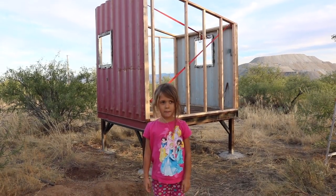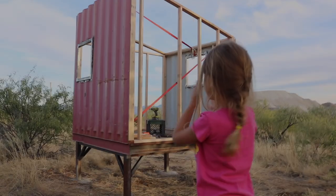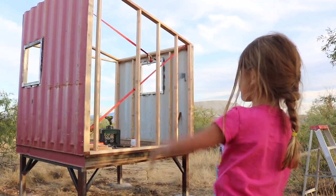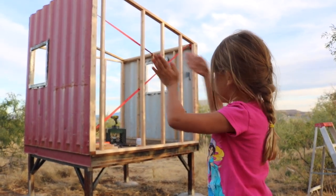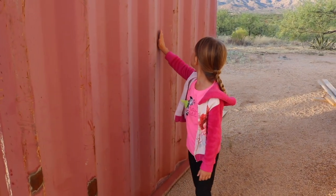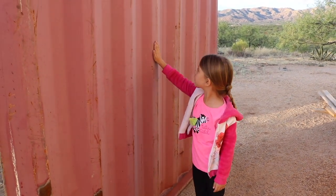Hi guys, welcome back to my playhouse build. We're building the wall today, as you can see — we've already built a lot of it. Here's where the walls are going to be. It's kind of like a window right here, and I want a window kind of here in the middle.